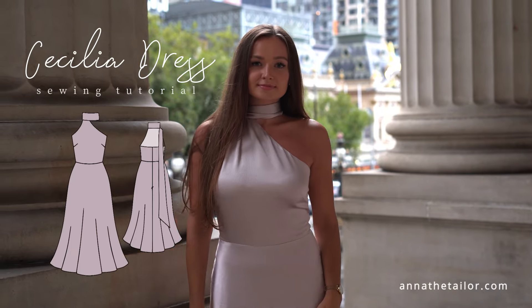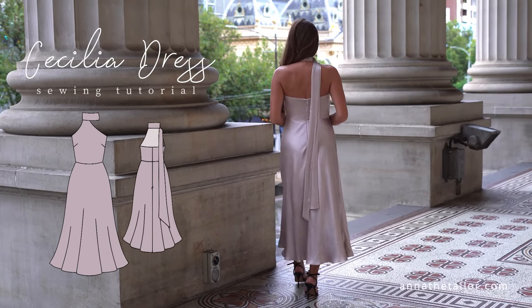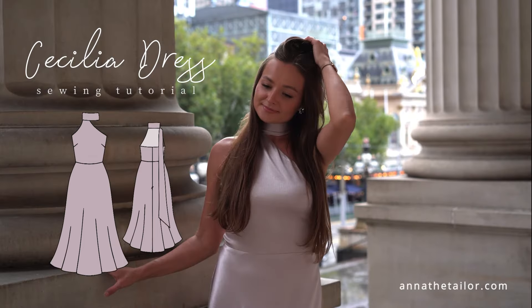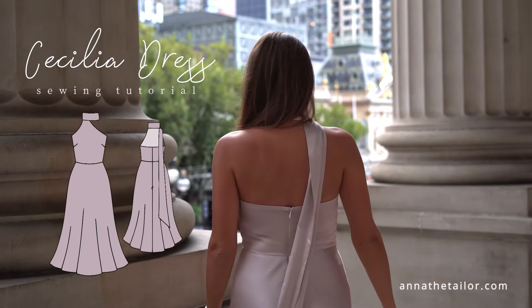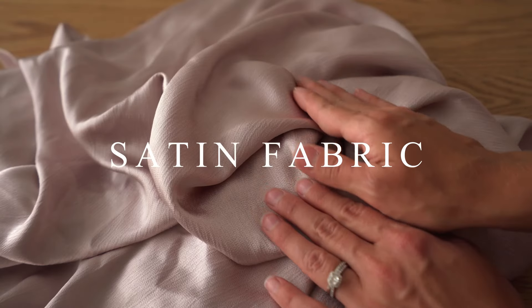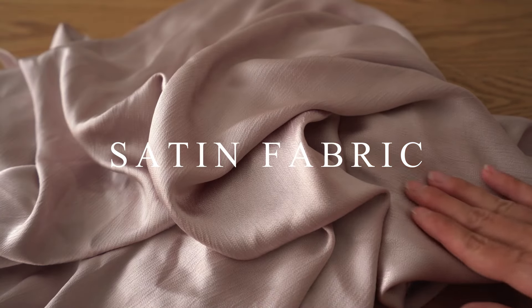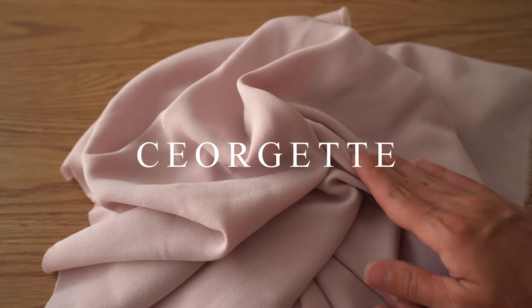Hi everyone, this is Anna and welcome to another sewing tutorial. Today I want to show you how to make this elegant dress. Visit my website annathetailor.com for a ready-to-sew pattern in nine different sizes. For this project I will need 2 meters of satin fabric, and as lining I will use this Georgette fabric.